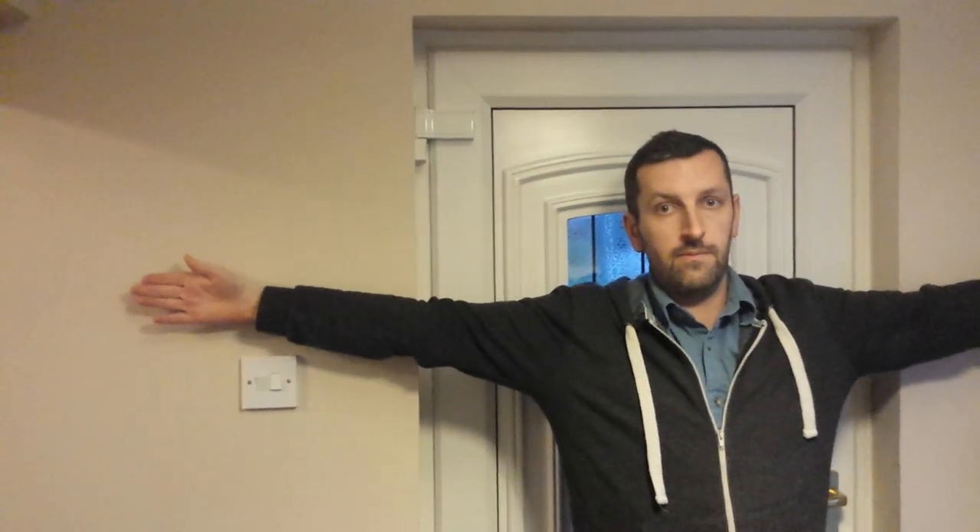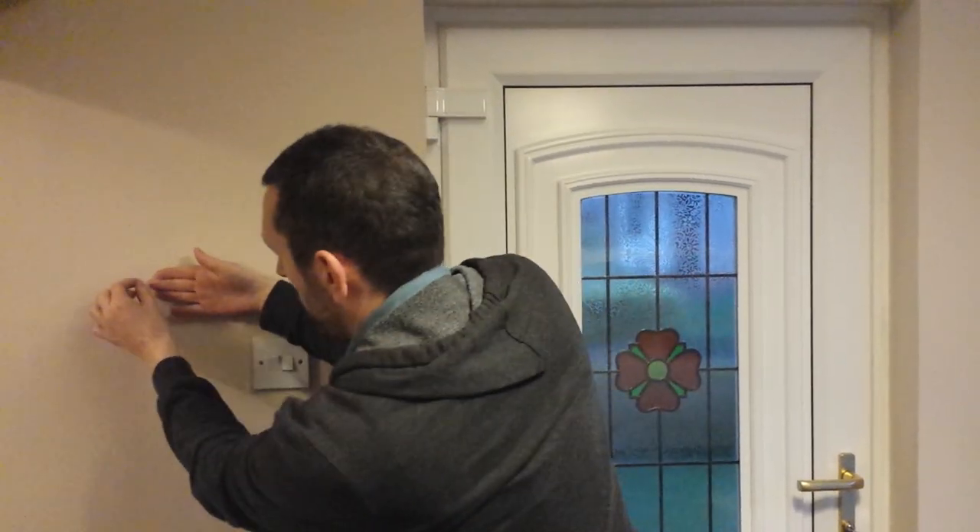Find a wall in your house and hold both of your arms out straight like I'm doing here, and you're going to measure from fingertip to fingertip. Move slightly against that wall so your finger is touching it, and hold the other arm right out in the opposite direction. If you're going to measure this yourself, you could hold it steady and come in with a pencil and mark it.